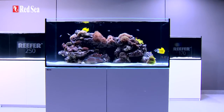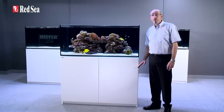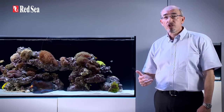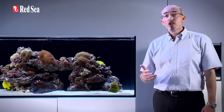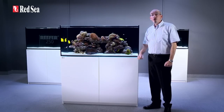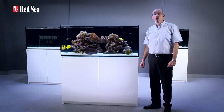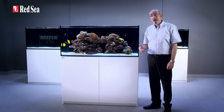The reefer system is a new concept in that it includes the aquarium, the cabinet, sump and a fully integrated water management system, while allowing a personal preference for all of the other equipment such as lighting, skimmers, circulation pumps and controllers. The reefer is based on many years of experience in designing, building and maintaining reef aquarium systems, and incorporates many of the technologies originally developed for our all-in-one max systems.